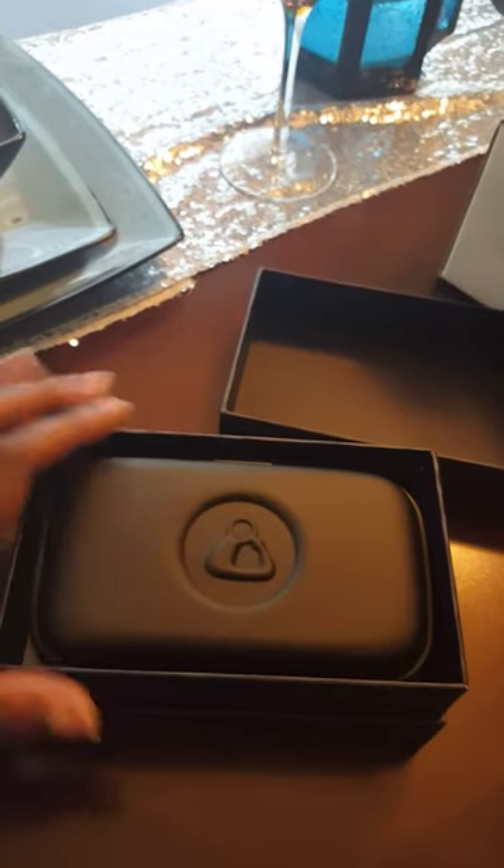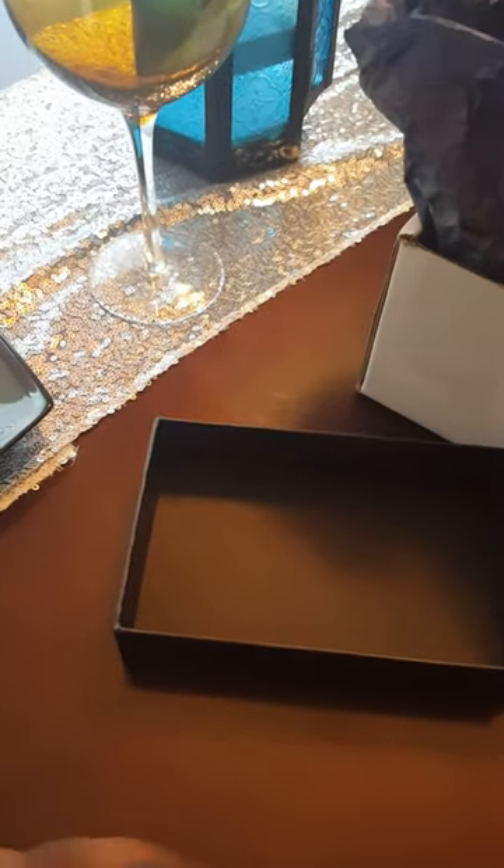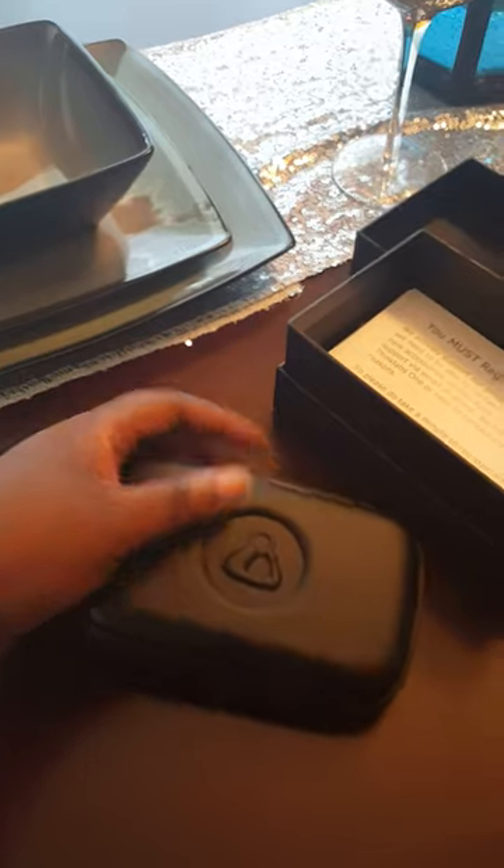This is a lot smaller than what I thought, which is a good thing because this is going to fit in my lab jacket perfectly. It just fits in the palm of my hand, so that is just perfect size.